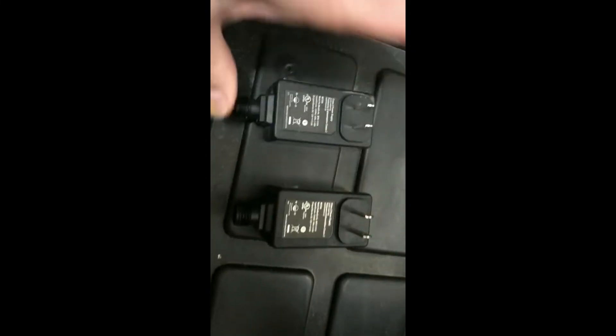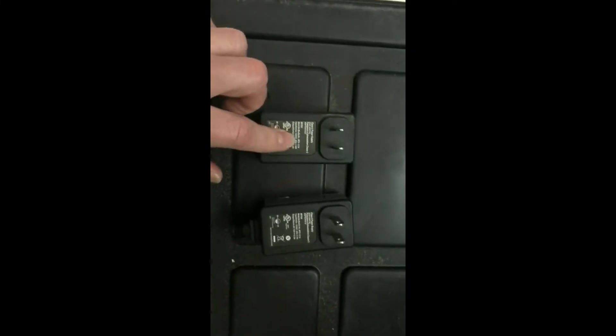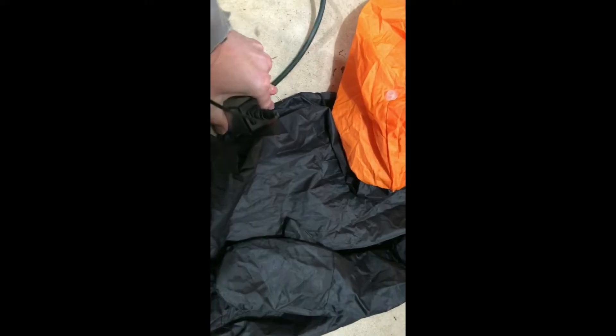Here we have the exact same model — this is the broken one, and this should be the working one. Now let's plug it in. The exact same decoration, we just changed the adapter, and look — now it's blowing up. The light is dim but it is on. And there you go.